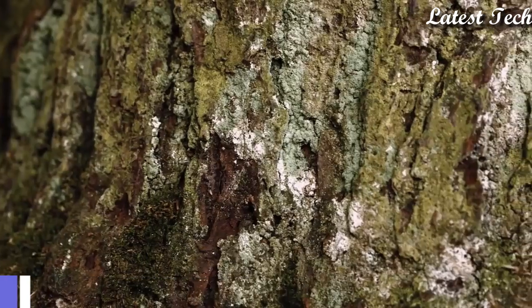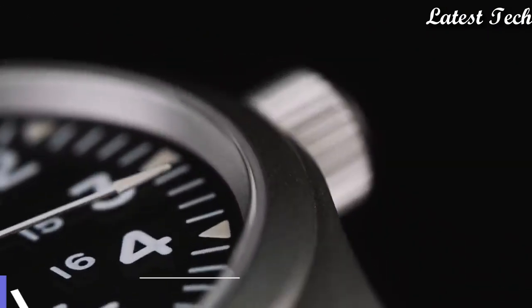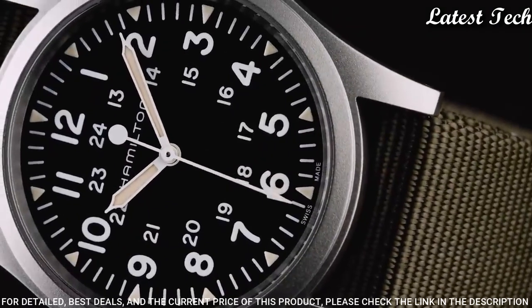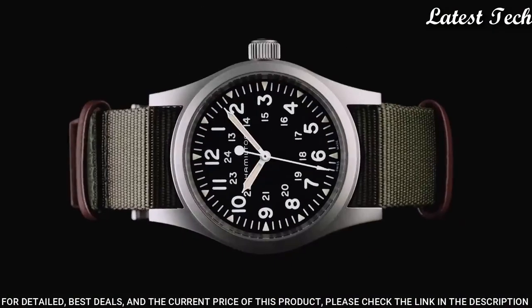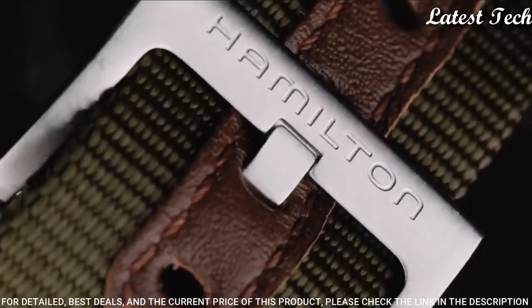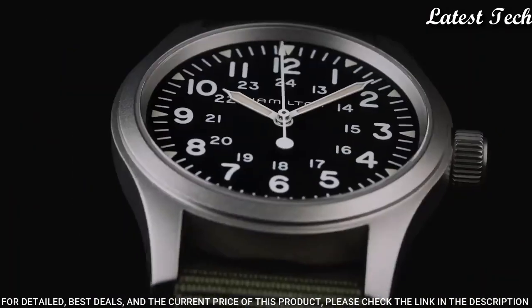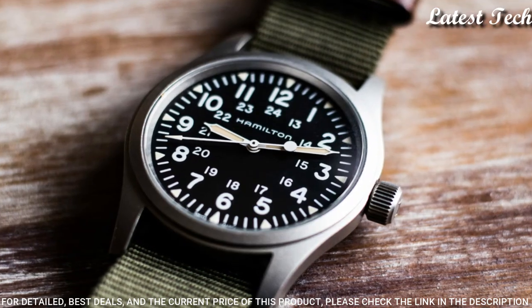Number 4: Hamilton Khaki Field Mechanical Watch. Matte stainless steel case with a green durable nylon NATO strap. Fixed stainless steel bezel. Analog dial with luminescent hands and markers. Scratch resistant sapphire crystal.